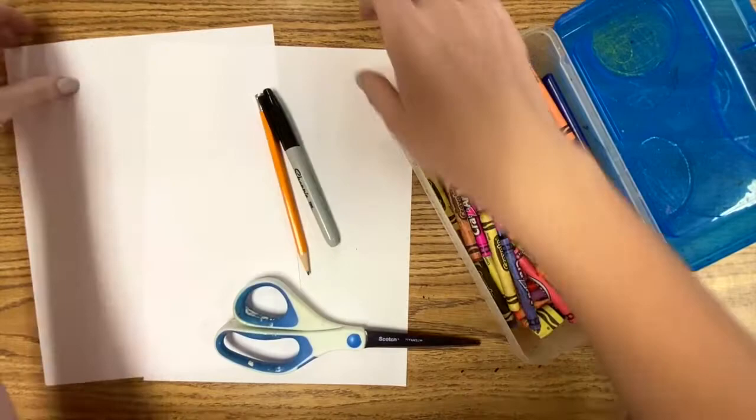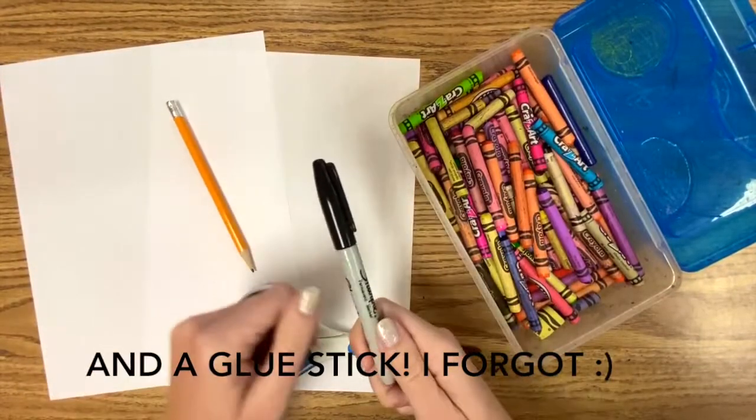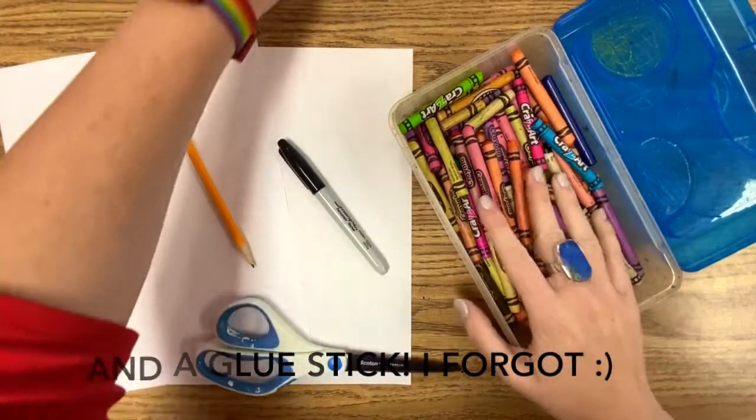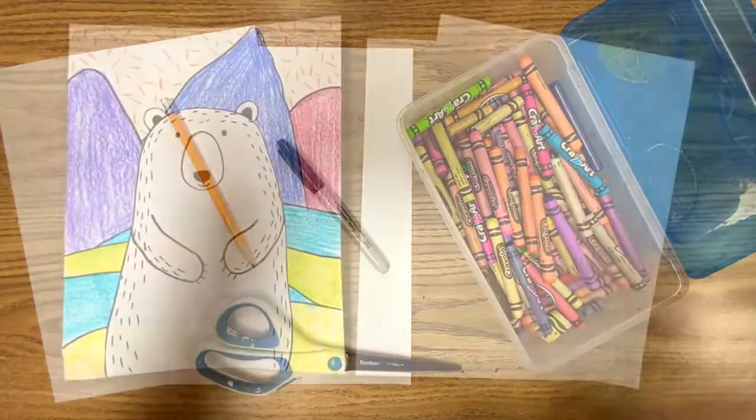For this project you'll need two pieces of paper, a pencil, a black marker of any kind, scissors, and something to color with — colored pencils, crayons, anything you've got. Let's begin.